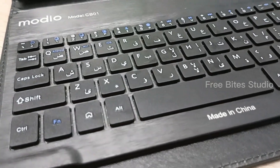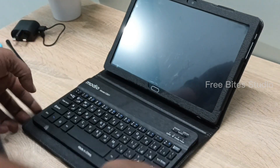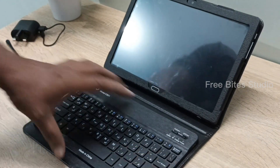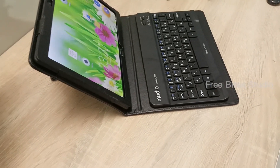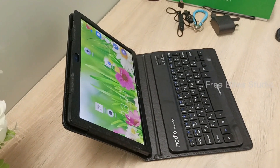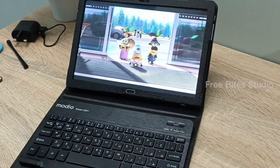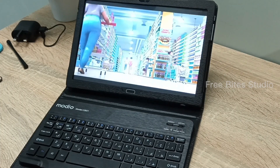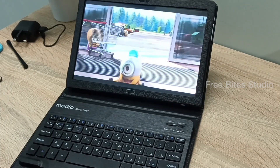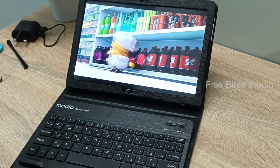That pouch is a little bit magnetic when you place the keyboard there, so it is exactly sticking and not easily slipping away. When you look at it, it's showing like a mini laptop. The colors — if you watch movies or any kids' videos and things — everything looks very awesome. The colors are also very nice, but a little bit blue tint is there. When you see it with your own eyes, then it will be very good.